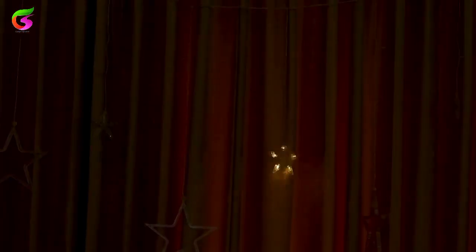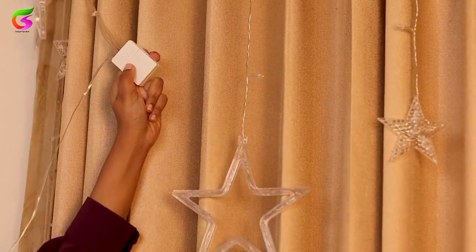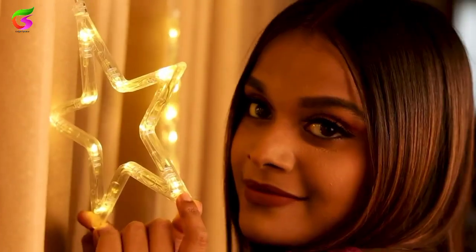With eight different lighting modes, you can enjoy these string lights in different forms. It has a simple button control that you can use to change the light variations. They can really make a bare space stand out.